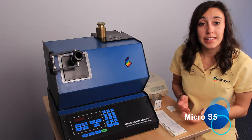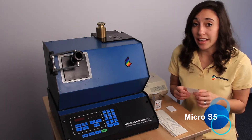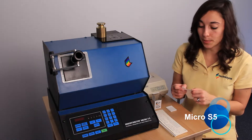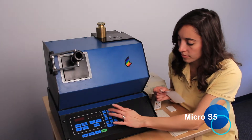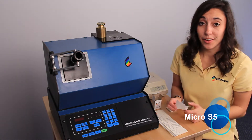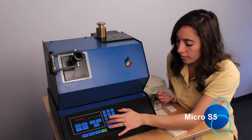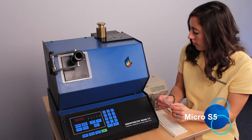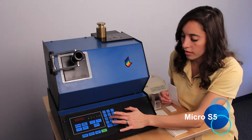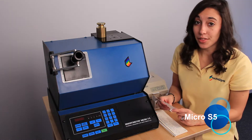The first thing it's going to ask us is to key in brightness. We'll take the printout from the 70 standard because that's our primary standard. Since we'll be calibrating to the first position, we'll take the value of the first brightness, which is 74.19, and we'll press enter. It's going to ask us the same thing for Rx, Ry, and Rz. Rx is 89.85, Ry is 87.10, and Rz is 73.63.